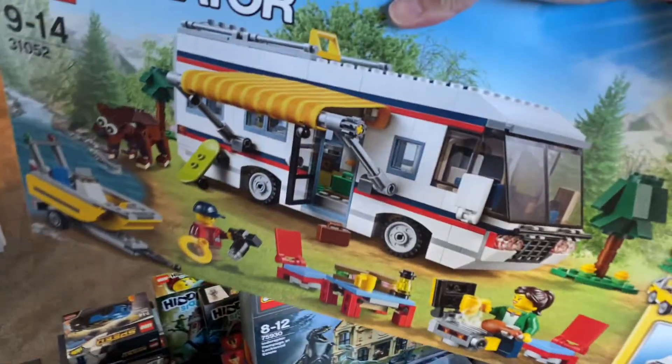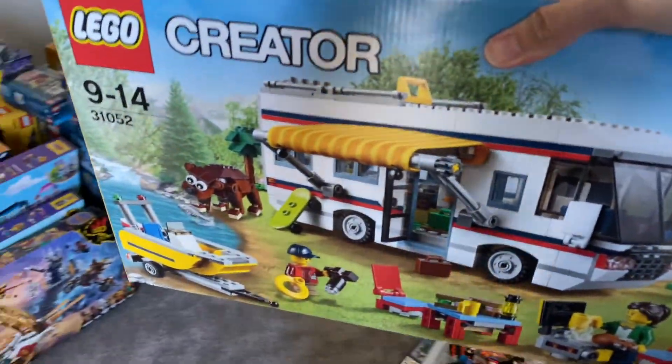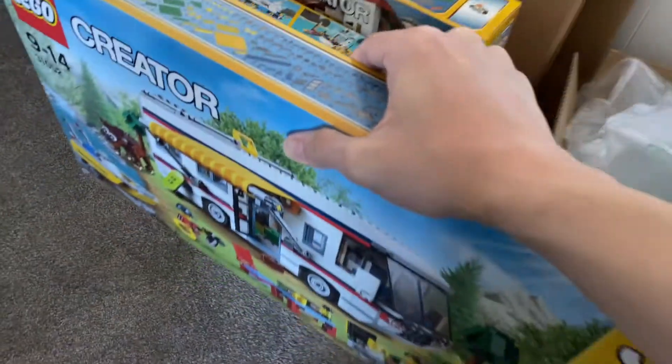Which is this camper van here. It's a really cool-looking set. I really like the design of it and I'm glad that I bought this one. Hopefully I will build it sometime this year.